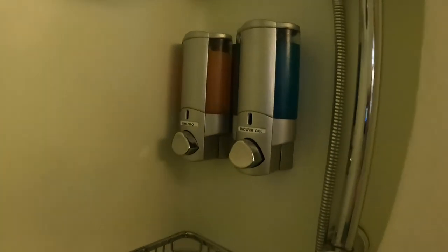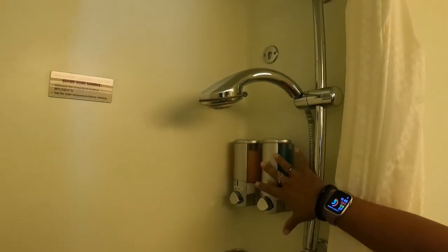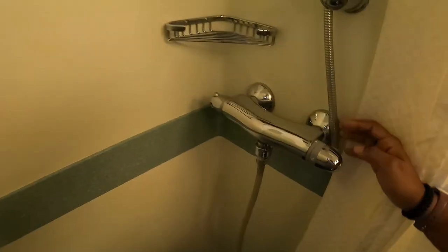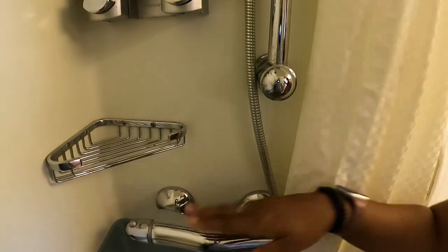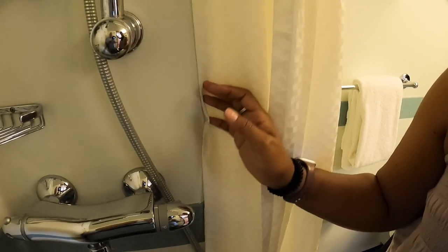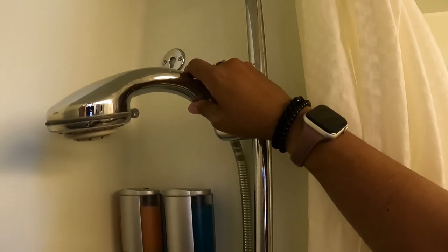That line is great for drying clothes or swimsuits. You've got bath gel and shampoo already provided, so keep in mind if you need conditioner you'll have to bring your own. There are two knobs for the shower — one for temperature and one for on/off. Make sure you set the temperature before you turn it on. The showerhead also moves up and down and detaches, which is really nice.